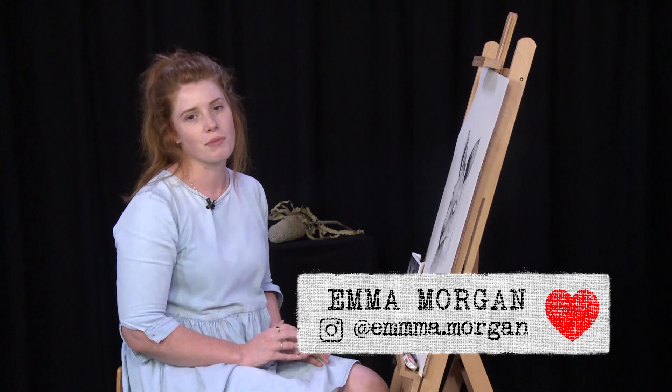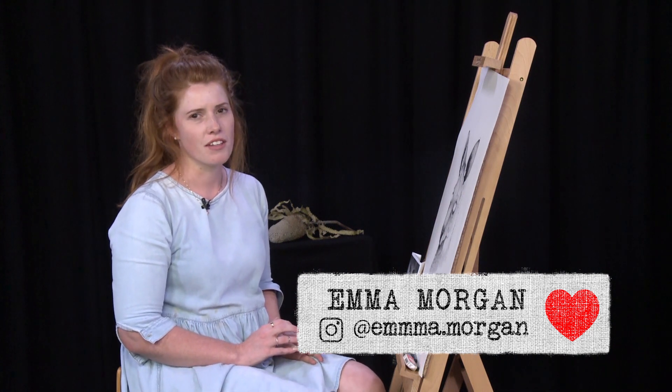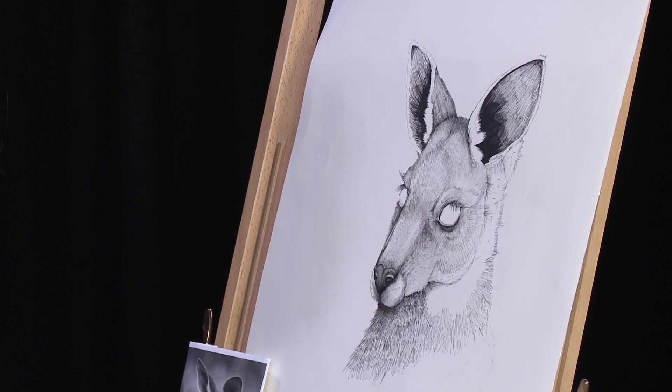Hey guys, you're watching I Heart Art. My name's Emma Morgan and I'm a wildlife illustrator. Today we're going to keep continuing with this Eastern Grey Kangaroo that I started last week. I filled it in and it's nearly finished, but we're going to add some final details, some extra line work. I'm going to show you how I do eyes and then we're going to go over a little bit of watercolour.